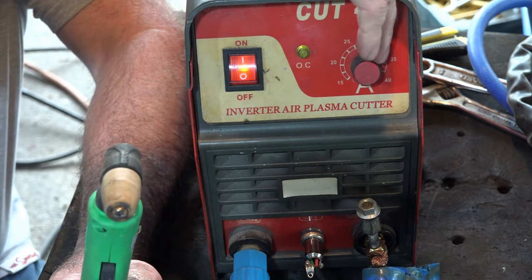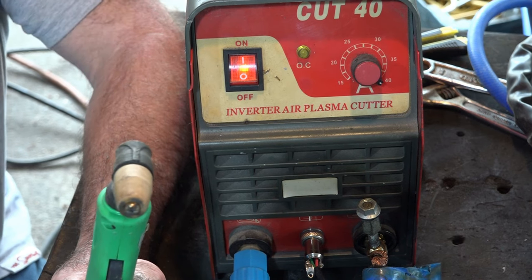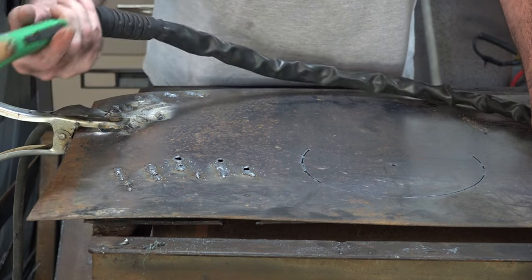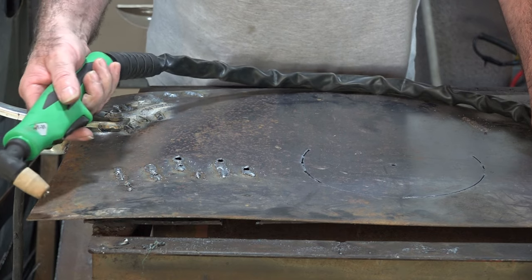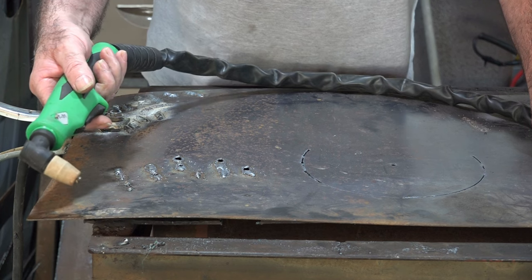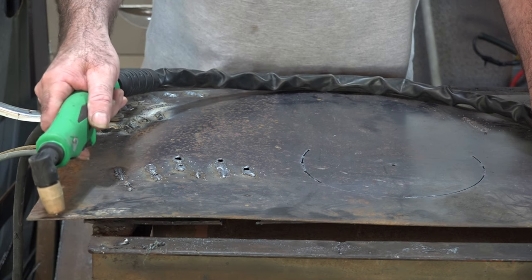As per usual guys, you can see I've got my poor machine running flat out — that's just my style, flat out or nothing at all. So as you can see, the plasma cutter torch here is basically just designed for cutting steel. It can cut up to about 10mm but I wouldn't advise it with this machine — it's a little bit too small for 10mm. But 5 or 6mm it does no worries at all. So this is how this works guys.